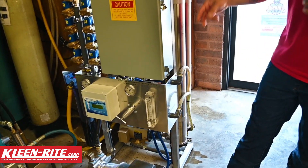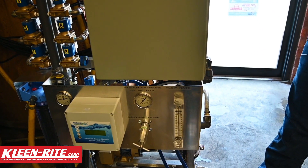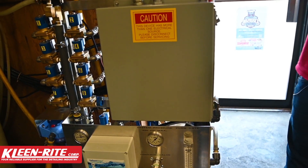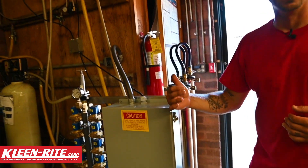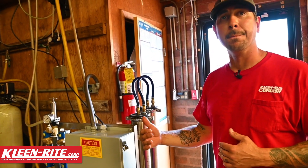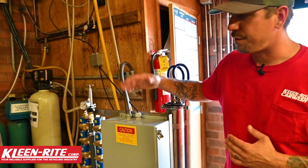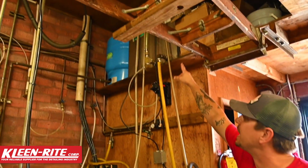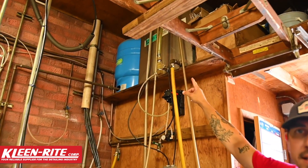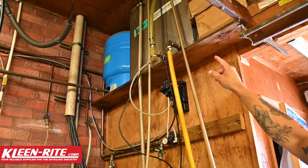As we flow through the RO media itself, it's going to remove that TDS. We have two TDS meters on this system — one for incoming water and one sensing the RO water. Once that TDS level gets down low enough — we're looking for zero, but typically end up with less than five ppm (parts per million) — the system is going to start sending water up to our storage tank to hold all of our good RO water for the customer.